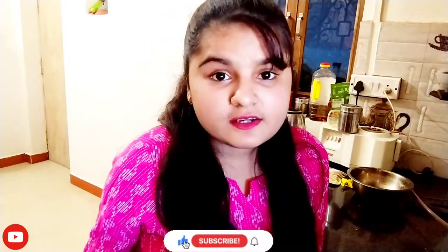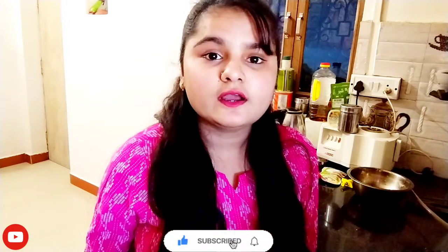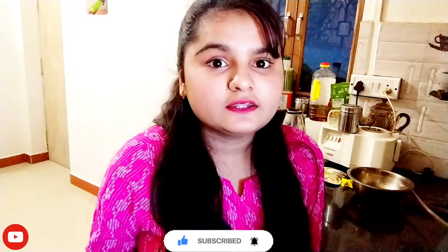I am going to taste it. If you like this recipe, don't forget to comment. If you are new to my channel, subscribe and hit the bell icon. I will see you in the next video. Bye!